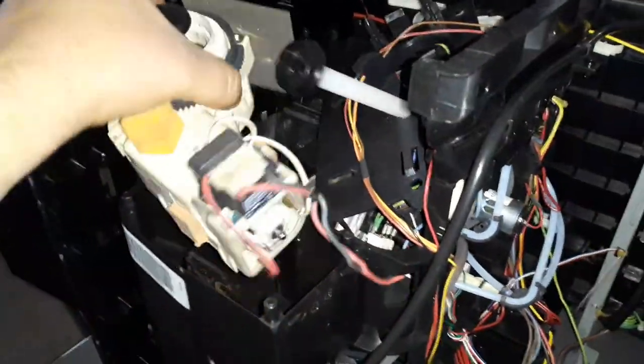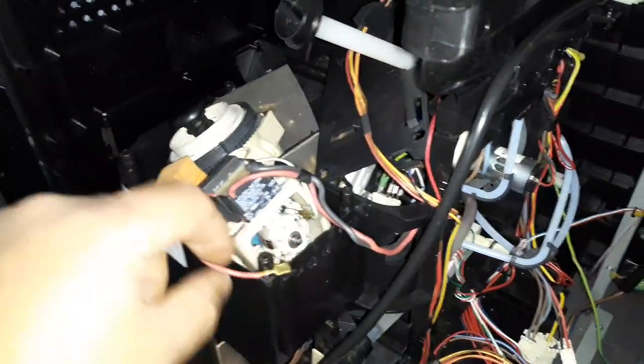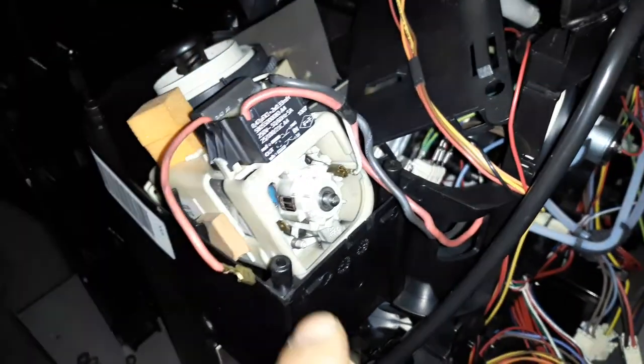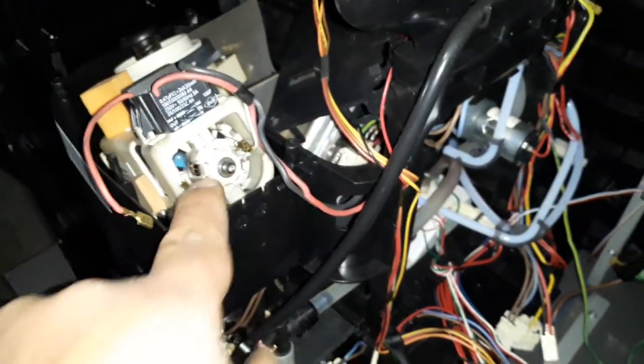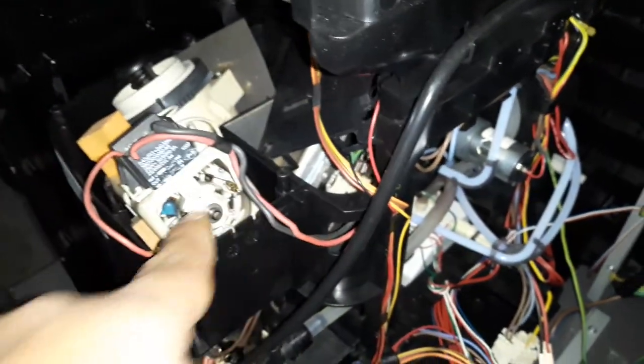I directly opened the motor for the grinder and you can see here it's a little burned. What I did is I brought a 12-volt battery from my drill and connected it directly to the motor. The motor is not running — it just jumped. So this is confirmed as the issue for this coffee machine.